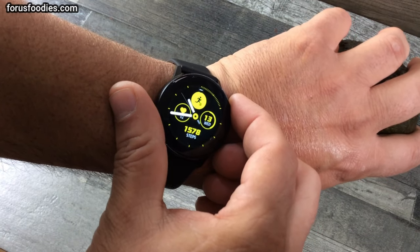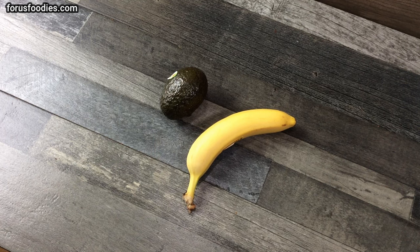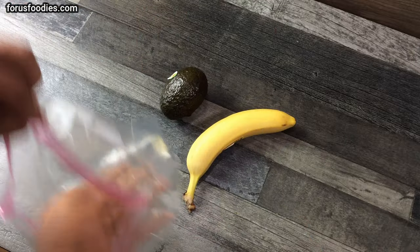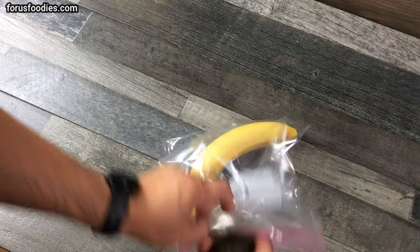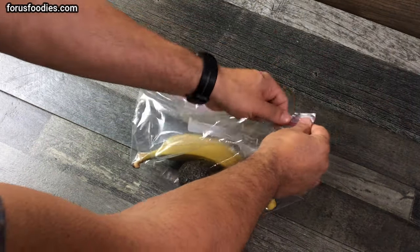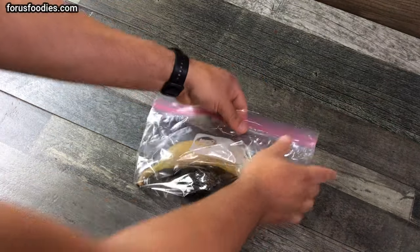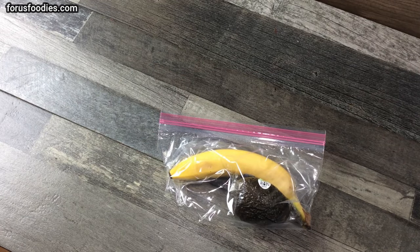The time's around 10:45, dinner's around 6:30. Get a banana — doesn't have to be a paper bag, can be a plastic bag — put the banana in there, put the avocado in that bag, get some of the air out, seal it up, and I will see you around 6:30.